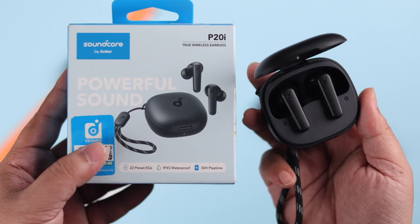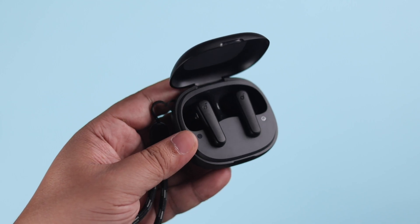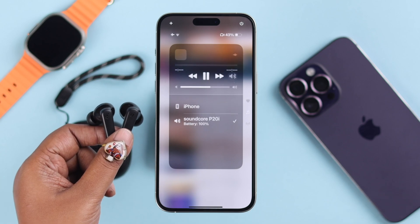Hey there, got your Anker Soundcore P20i earbuds fresh out of the box and want to pair and connect for the first time with any iPhone or iOS devices? We've got you covered. Here's a quick beginner's guide to sync your earbuds with your favorite Apple device.